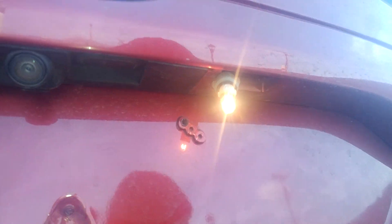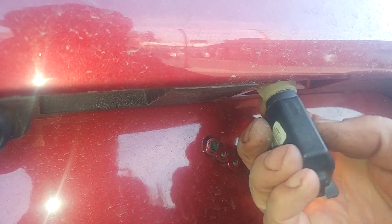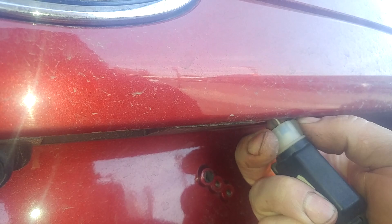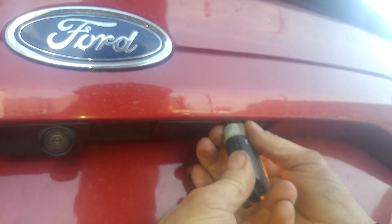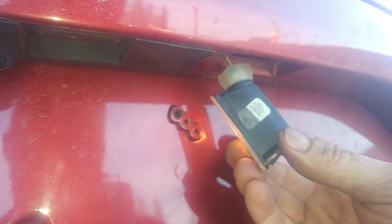New bulb. Put it in the slots — it's in the slots — and we'll give it a twist. That's really it.